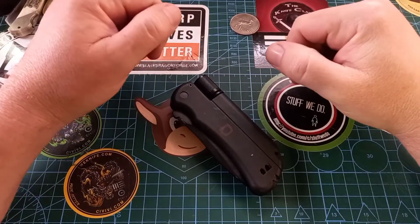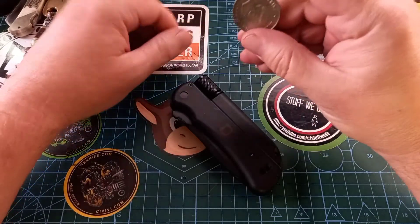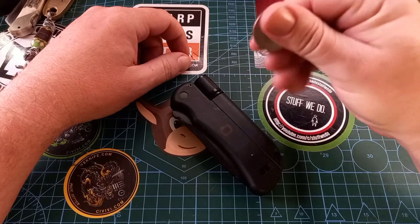Good day world, and welcome back to Stuff We Do With All The Knife Stuff — you love knife reviews, knife tests, knife modifications, and outdoor stuff with knives. Today I want to ask you about a knife.